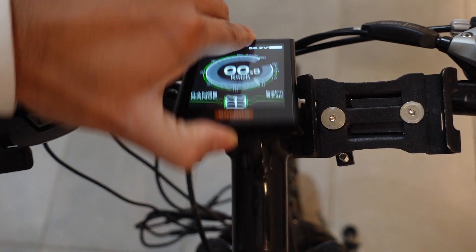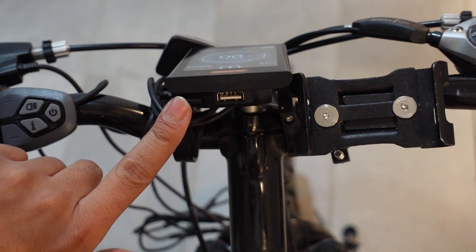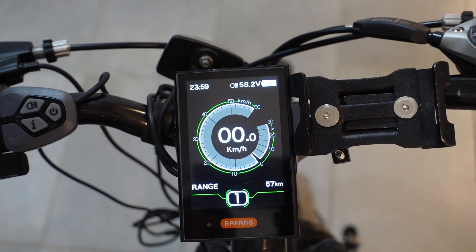Another cool feature about this DPC-18 is it has a USB charging port. It's perfect for a small device like a phone — I usually keep my phone over here and keep it charged. It won't work for large devices like a light.